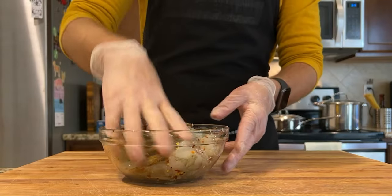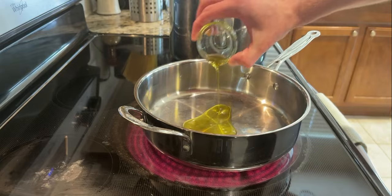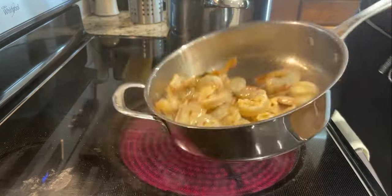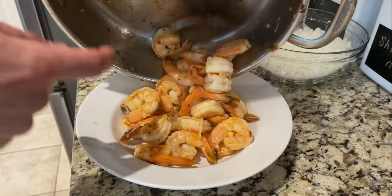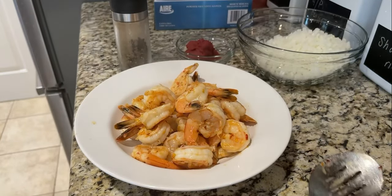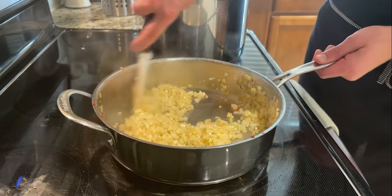After you've tossed your shrimp with salt and red pepper flakes, go ahead and dice up the onion and then mince the garlic. Heat a heavy-bottomed skillet with some olive oil on high. Toss in the shrimp once the oil is hot. Cook them halfway through, and then pull them from the pan. It's okay if there's still some not-fully-pink areas on the shrimp. We'll be putting them back into our sauce later to finish cooking. Add a little more olive oil to the pan, and start the onions and garlic. Sauté until fragrant and lightly browned.